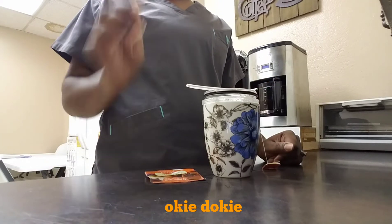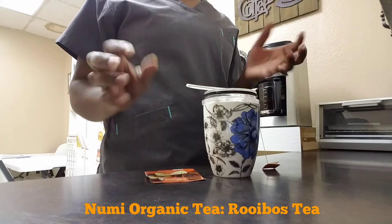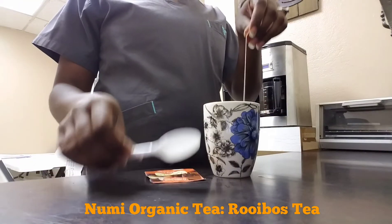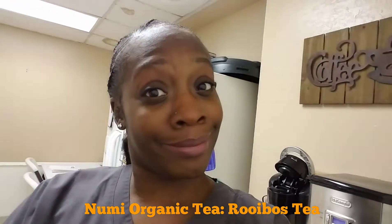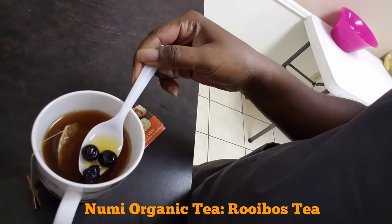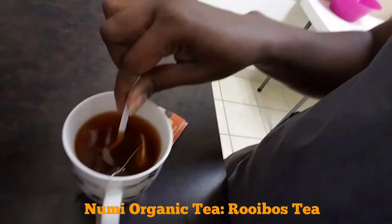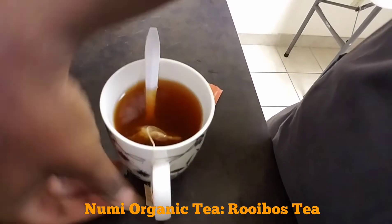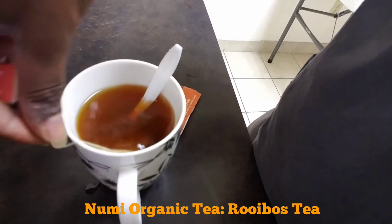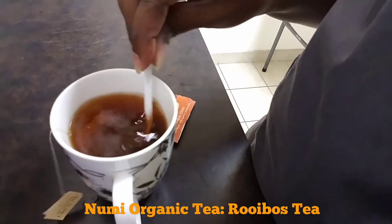Alright guys, this has steeped about six and a half minutes. I had to go up front and handle some things and come back. I just put a little plastic cover on there to help it along. Here is my tea — I did add some blueberries in there if y'all can see that. I'm just gonna stir it up. I like to keep my teabag in there because it gives it a little bit more flavor. Sucking on the teabag, believe it or not, is a good thing for you. I put some lime juice in there too.